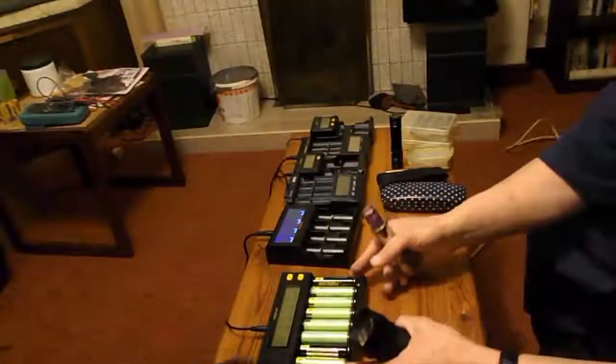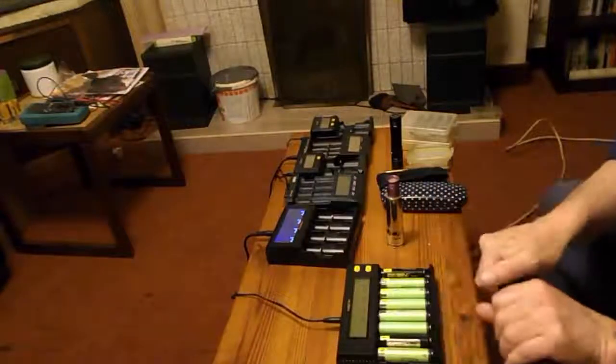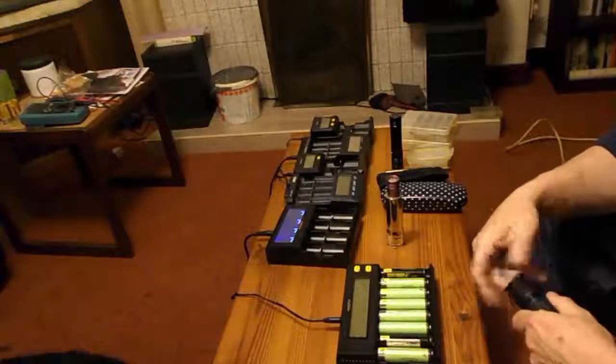Having found a couple of 26650s — Chester, get out of there — as it happens, both in lights.